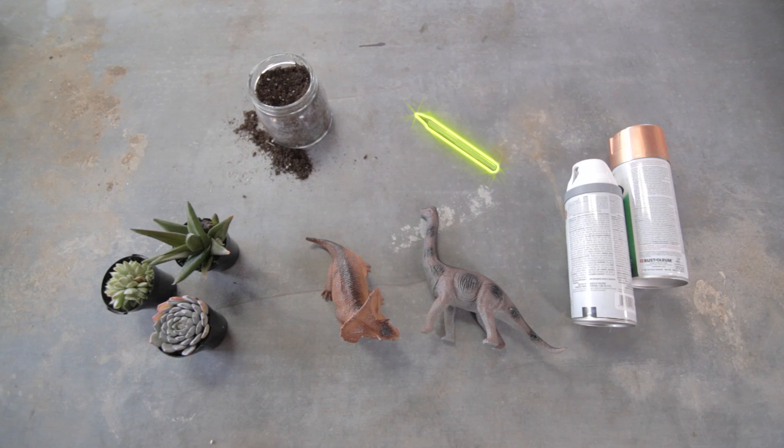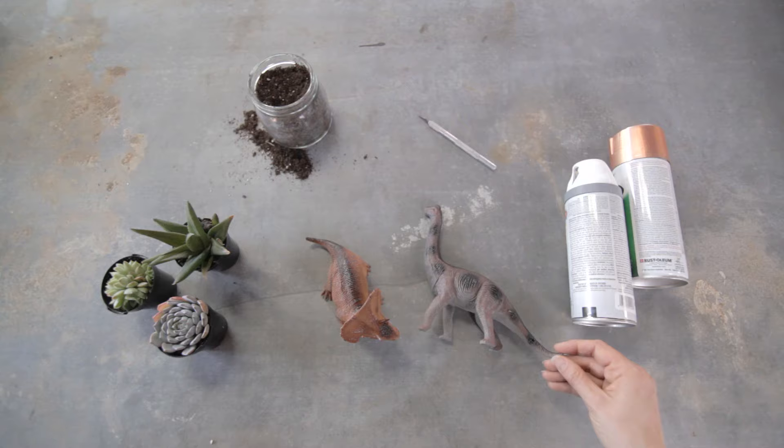Some primer, an awesome color spray paint, an X-Acto knife, dirt, teeny tiny succulents, and some rubber toy dinosaurs.